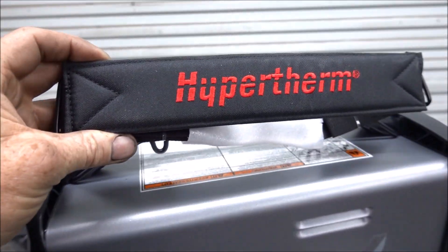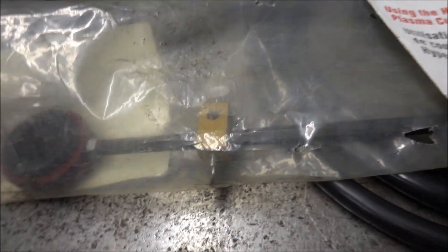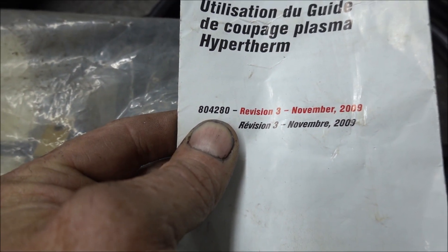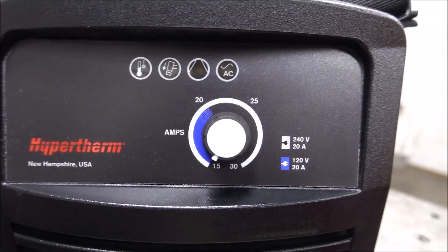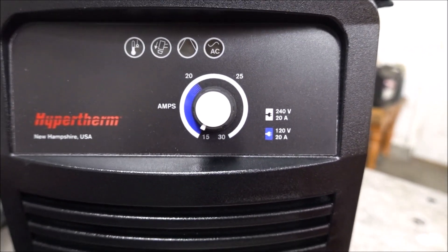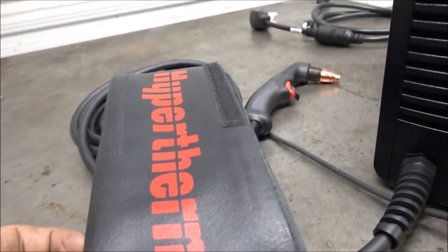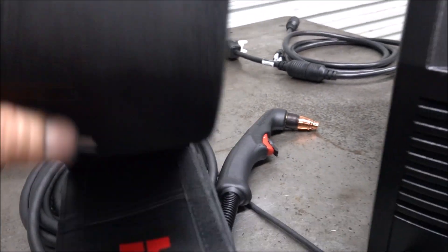It also comes with a carrying strap that goes on the top. The circle guide I have for the 45 also fits this one — the part number is 804280. On 120 volts you can go up to 20 amps, and on 240 volts you can turn it all the way up. I'm normally going to use this only on 240 volts. Here's the torch cover — it's got velcro and goes around the torch cable.